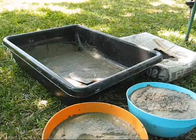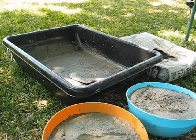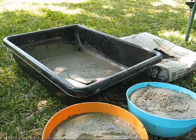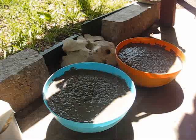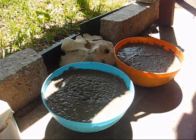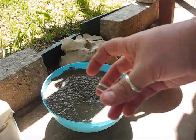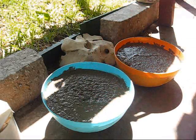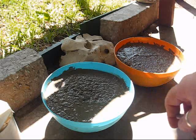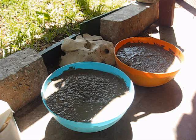Make sure you rinse out your containers and mixing tools before everything dries. I've brought my bowls over to my patio along with the bolts and masking tape. I'm going to hit these until all the bubbles come out, then set my bolts in — I don't think I'll have to tape those in the bowls, but I might.